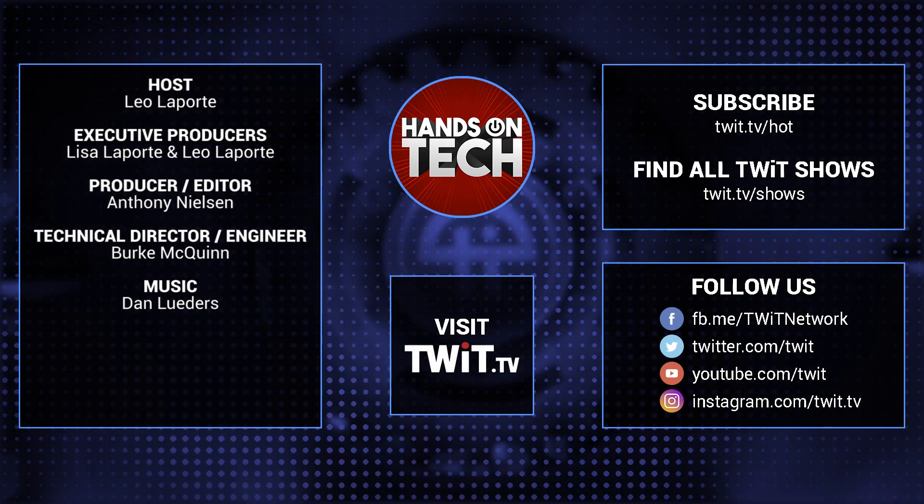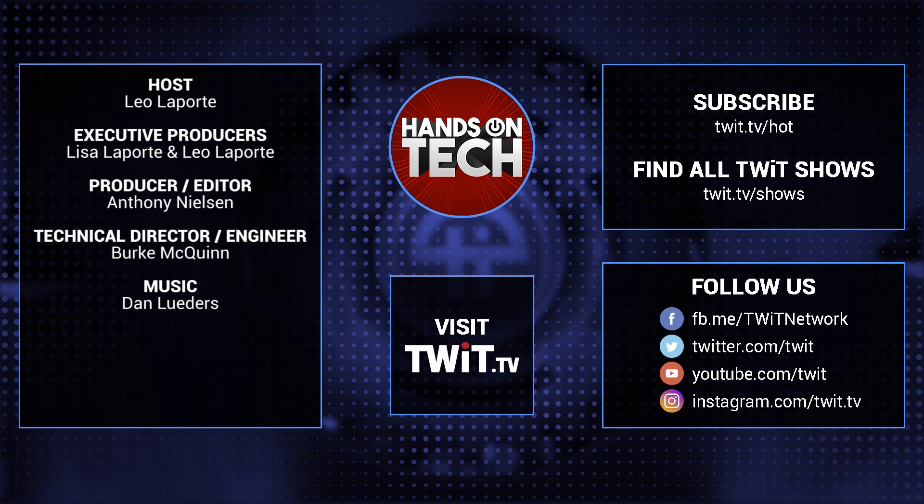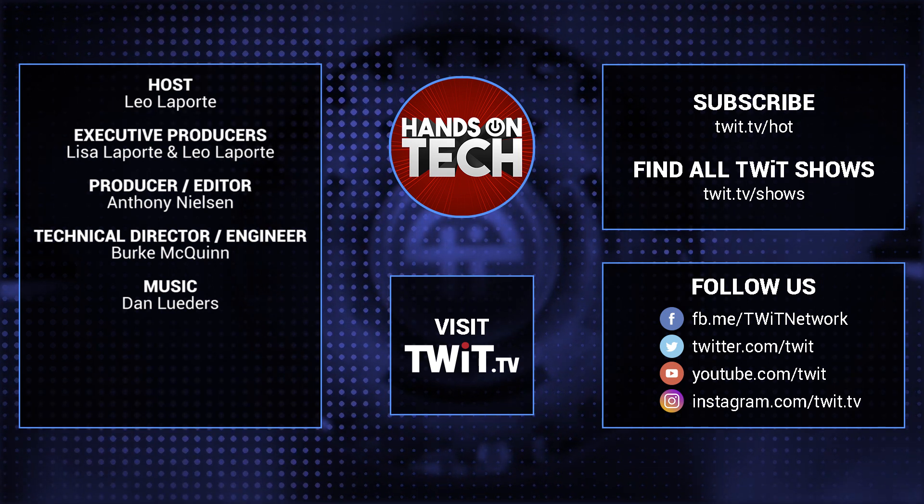Keep up with all the hottest tech news and gadgets. Visit twit.tv — there you'll be able to find and subscribe to all our tech shows. Thanks for watching Hands-On Tech.